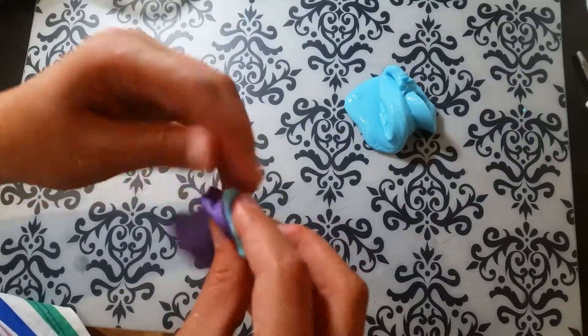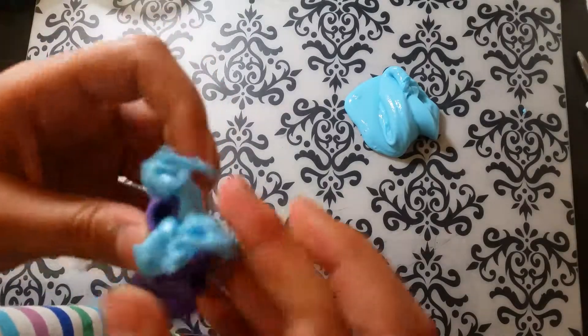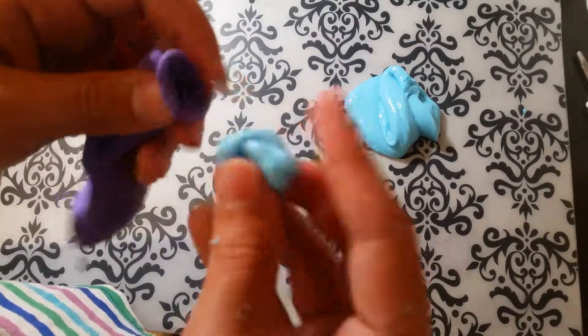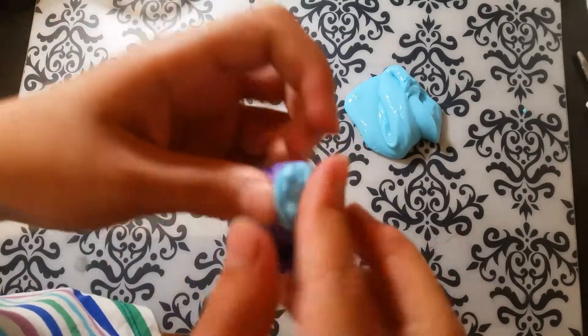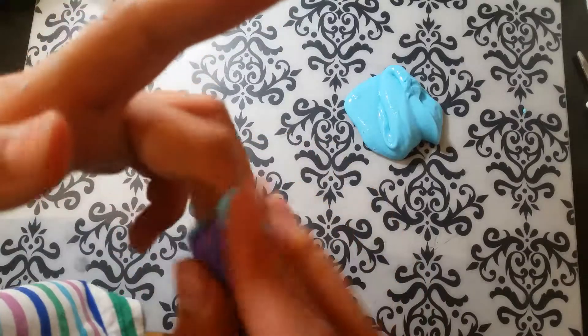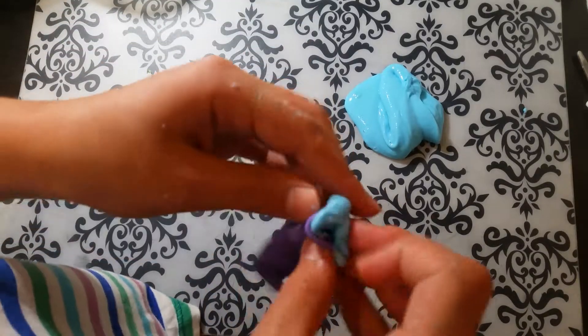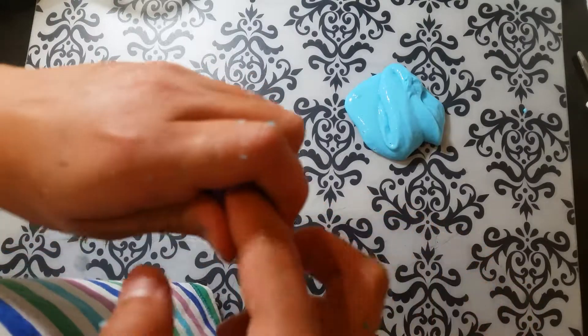If you have a big batch of slime and your balloon doesn't fit it all, don't worry — you don't need to use all of it. It's fine to have a bit of extra slime so you can still play with the slime and have your stress ball.